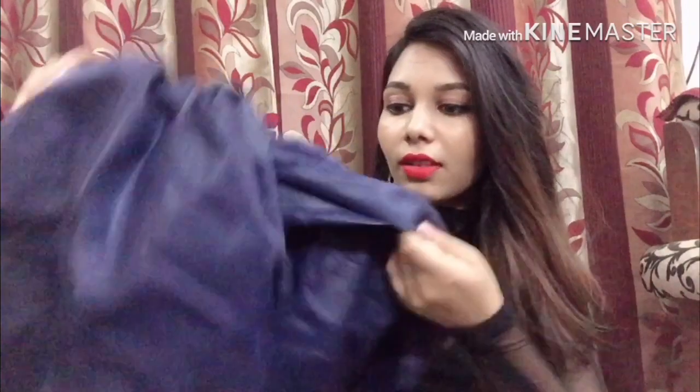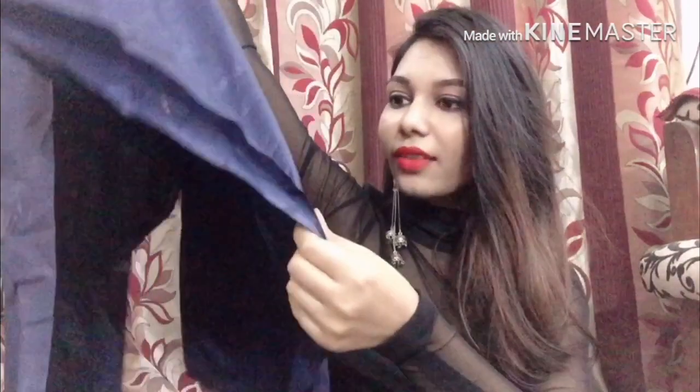Now this is the salwar material. Honestly, I don't fully understand this material because it's quite stiff. It seems like it could be santoon but I'm not entirely sure about that.